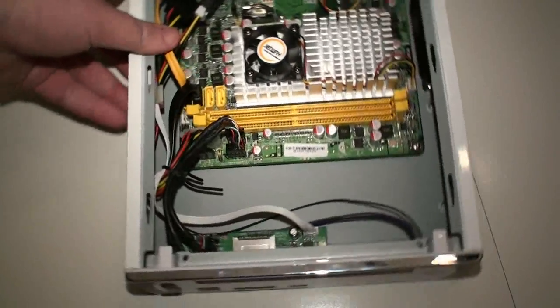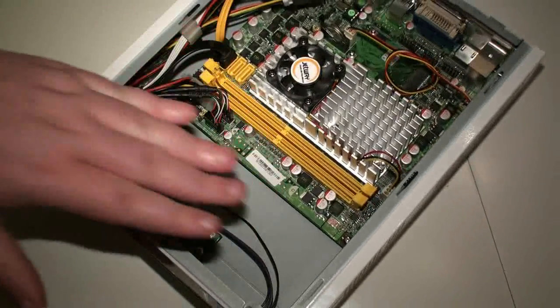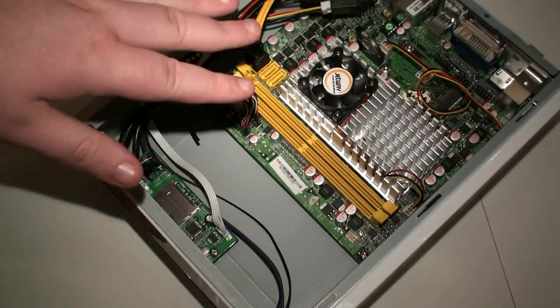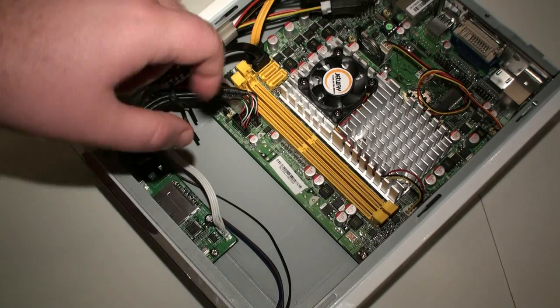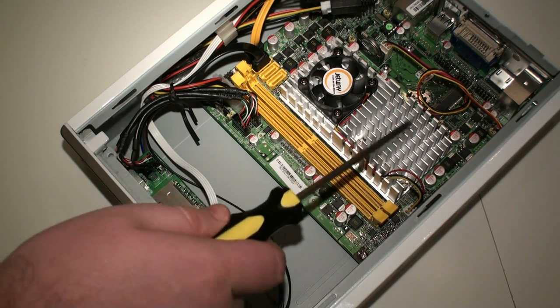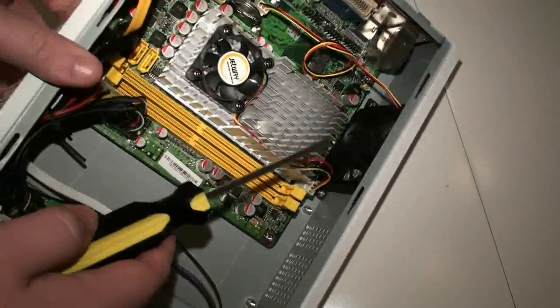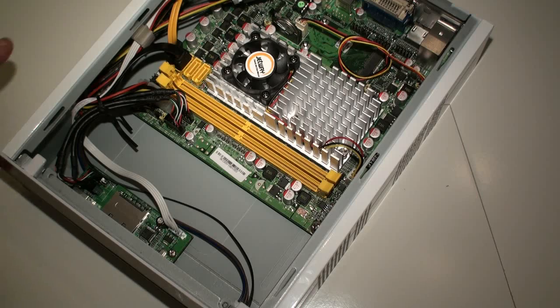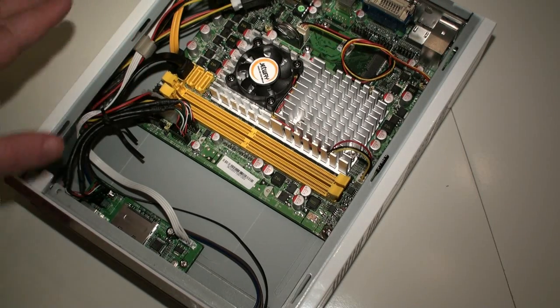That's a look inside the Jetway Ion NetTop system. Nothing too exciting, although there is quite a bit of space in here and it seems to be fairly well designed. It's not the smallest system we've seen, but it's probably one with the best cooling — there's active cooling for the chipset and CPU, plus an air extraction fan. So cooling won't be a problem in this system.